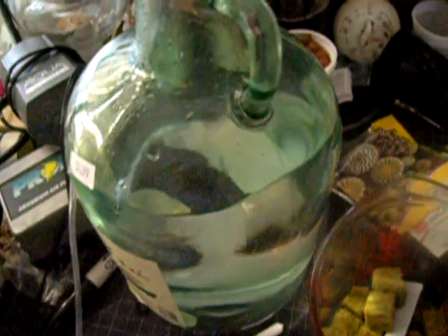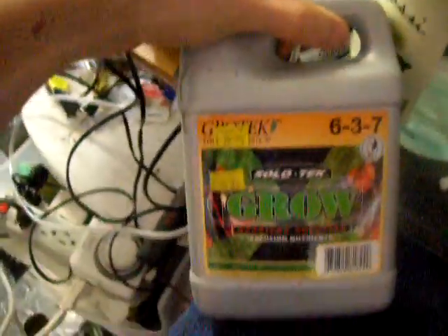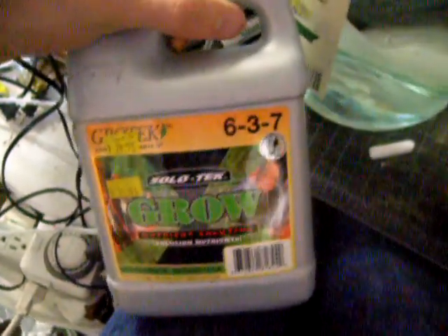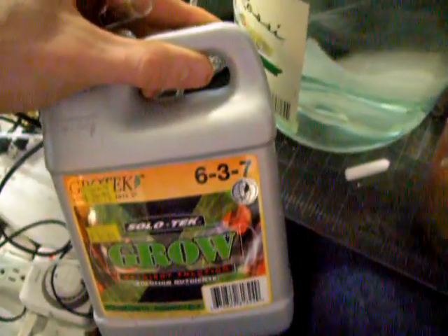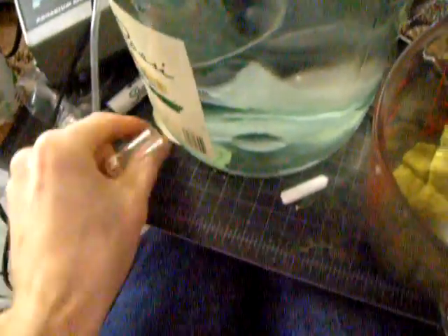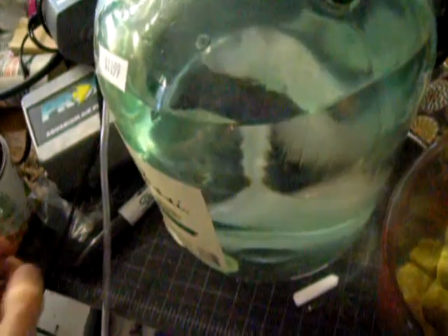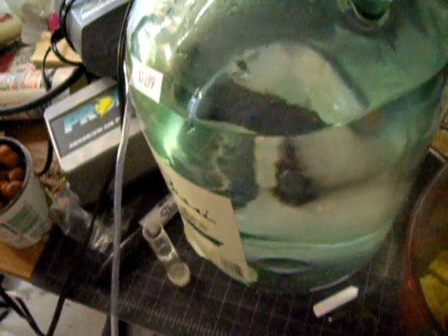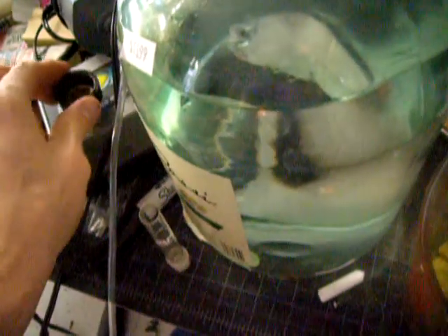This is going to be a mixture for seedlings. I'm going to be using this nutrient, which is a one-part system. It's a lot easier than mixing a three-part. This stuff is old and I think partially crystallized, so not as good, but I'm just using it for some seedlings. It doesn't need to be spectacular.